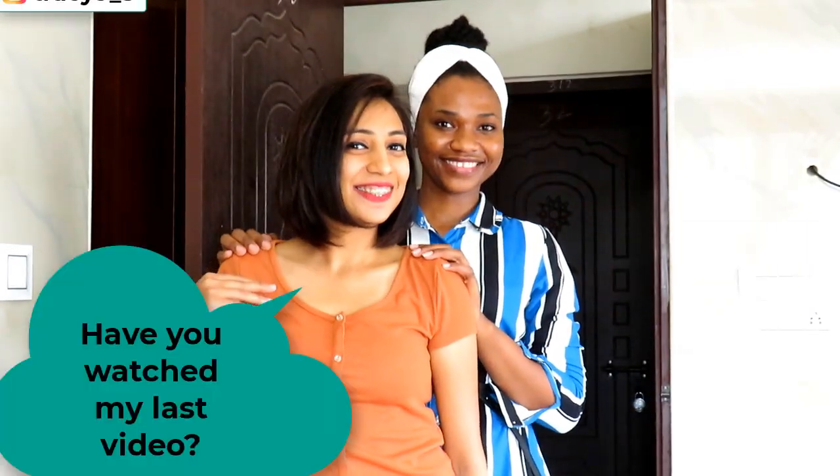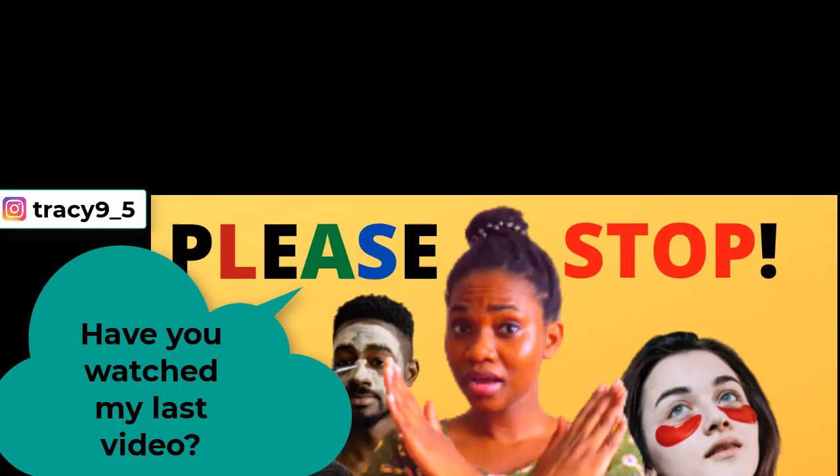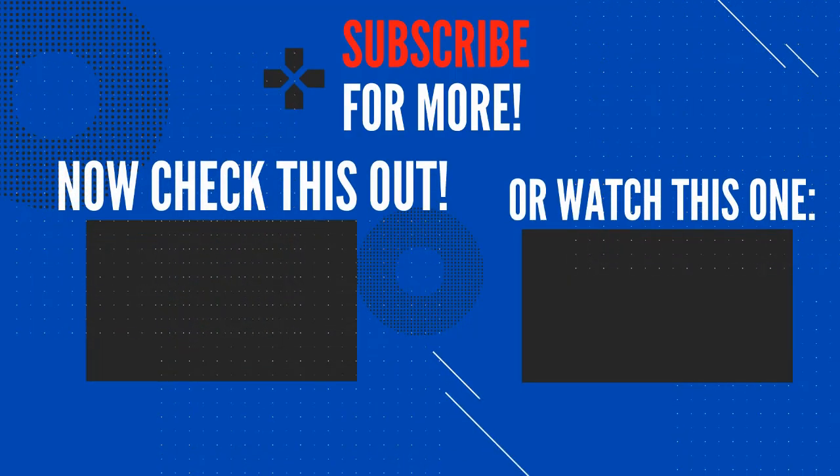By the way, have you watched my last video? If you've not, then I've got you covered — click on the video on your screen right now to enjoy.